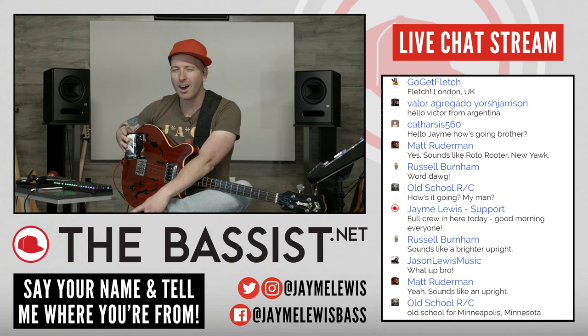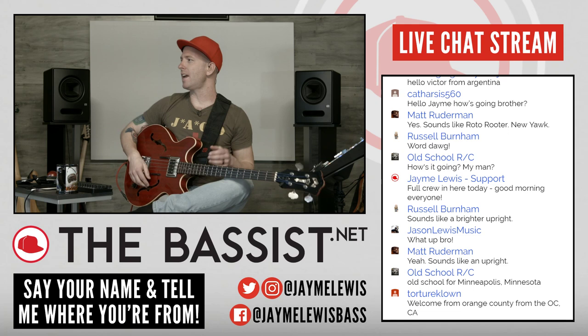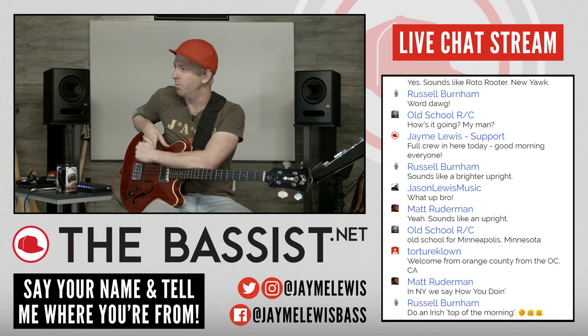Guitarist says hey, how's it going brother? It is going very well. Matt Ruderman says yeah, like Roto-Rooter in New York. Russell, welcome man, from across the pond. Jamie Lewis support — that's my good friend Ben Tessman. He's going to help me out if I start saying stupid things or if I'm posting links that don't go anywhere, he's going to fix it.